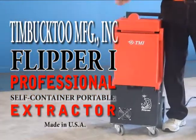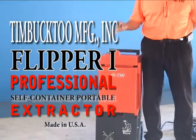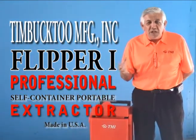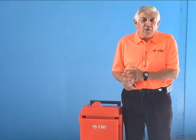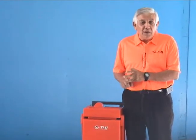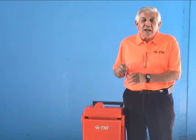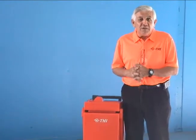The Flipper comes in three different models: the 1300, the 2200, and the O3H35. The 1300 and the 2200 are basically the same machine with different variations of motors and pumps. The 1300 has one three-stage and a 120 PSI pump. The 2200 has two-stage and a 120 PSI pump, with options for bigger pumps. Bigger options are also available in the Flipper O3H35.